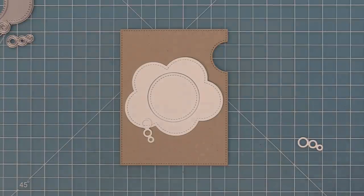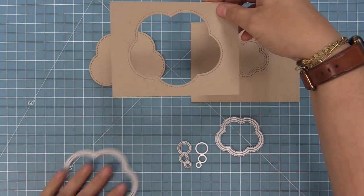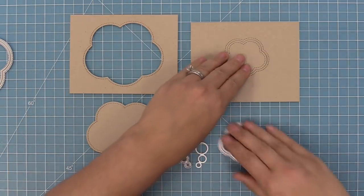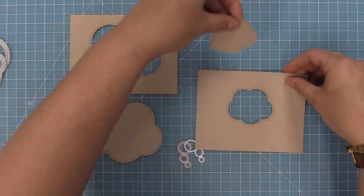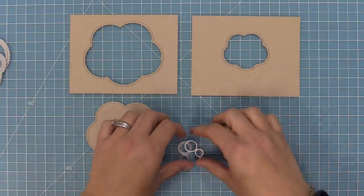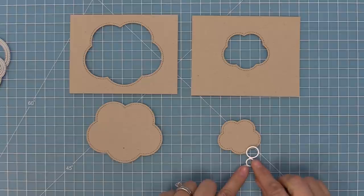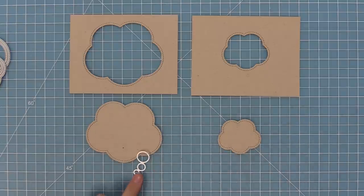Next up we're going to check out the stackables dies — the outside in stitched thought bubble stackables. It comes with two different sizes of thought bubbles and a thought bubble trail, which I really like. It creates a stitched window opening and a stitched thought bubble in two different sizes. I love these because they kind of look like a really cute puffy cloud too, so you can get really imaginative and use it as a cloud or a thought bubble.